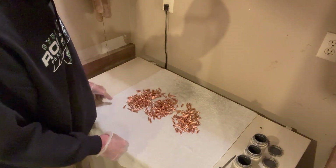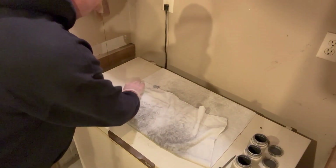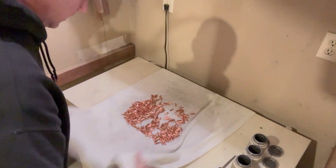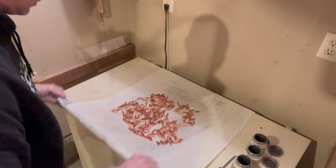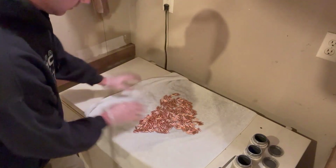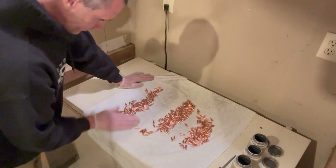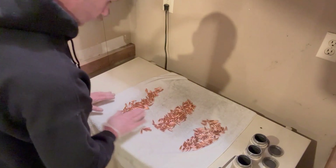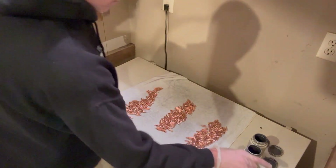We're getting ready for step two — drying the bullets. I simply take a towel and fold it over. You'll notice that I've got rubber gloves on. It's important that you don't let any oils from your hand get on the bullets, because that will prevent the Danzac from adhering. Then I just separate them visually into three piles — it doesn't have to be perfect — and each pill bottle gets a pile.